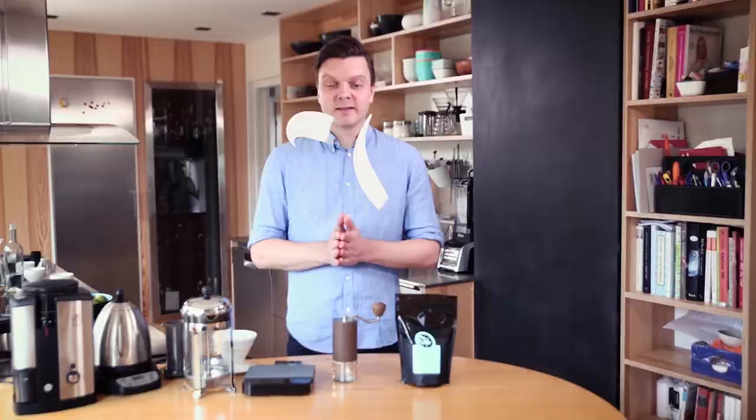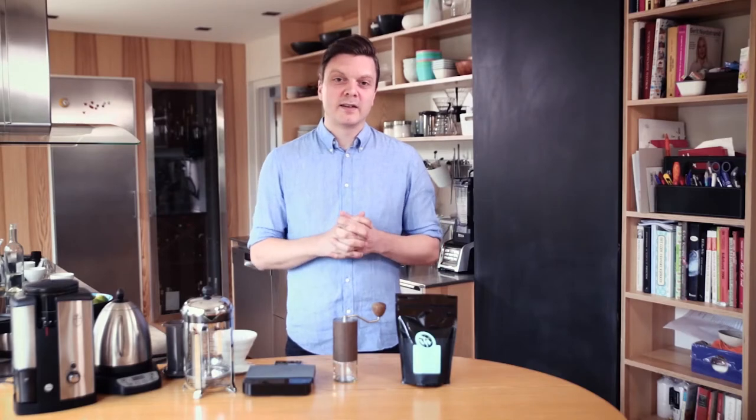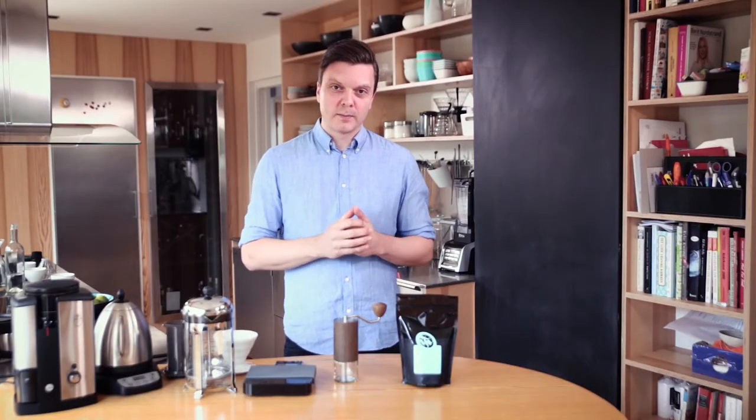Hello and welcome to our brewing classes. I'm Tim Wendelboe and I'm going to show you how easy it is to make delicious coffee. Making tasty coffee is really simple and it takes just as long as making really bad tasting coffee. All you need are some simple guidelines and I'll show you them right now.